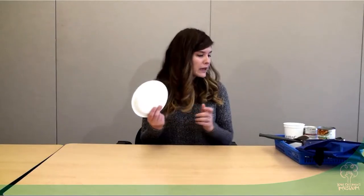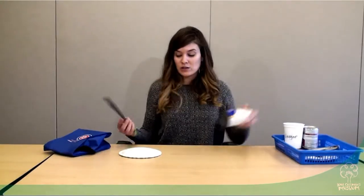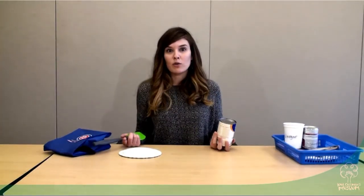We are going to explore building using different household materials today. Examples of different materials can be things you just find around your house, like plates, a lunch box, spatulas, or cans. You can use any of these items to start your own building.